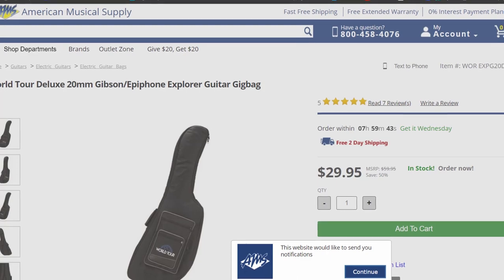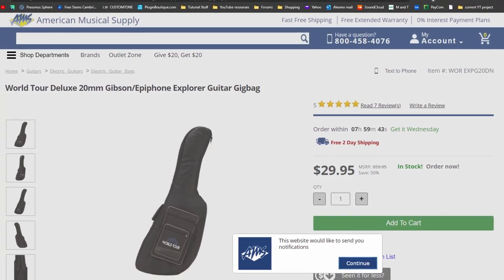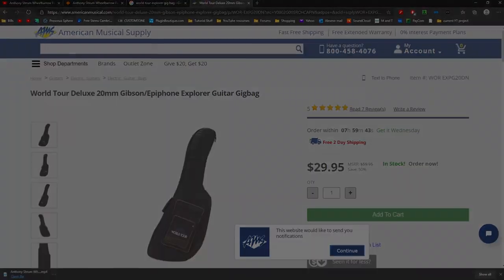Gig bags for Explorer-type guitars can be purchased for as little as $30 American, like this World Tour Deluxe Gig Bag. I had one of these bags before, and they are great for the price, but I wanted something with a little extra protection.